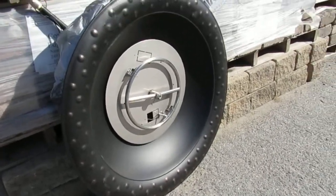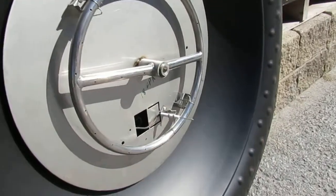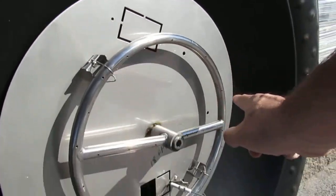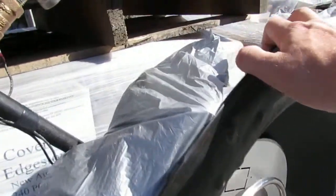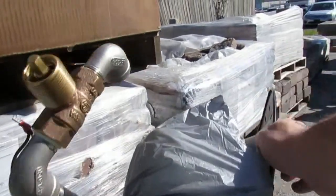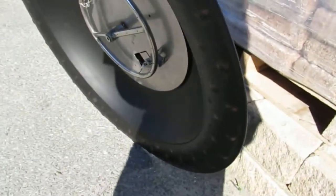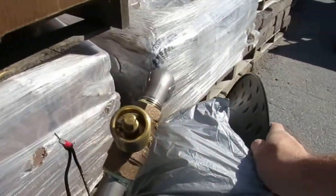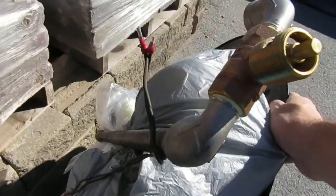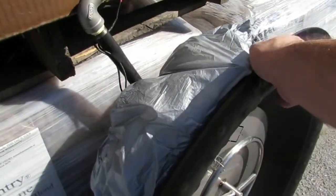Right now you're looking at the full gas fire pit kit. This is the ring — this is where your flame will come out of. This is your bull fire pit insert; this will go into your masonry fire pit. Back here is the gas line — this connects to your gas line.